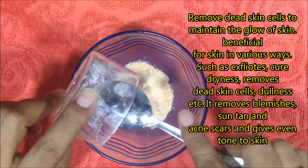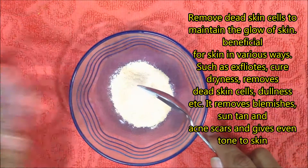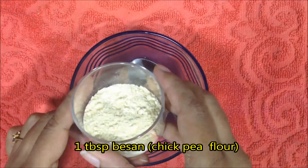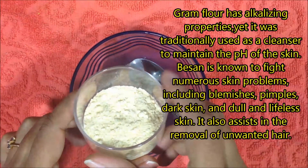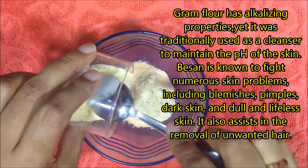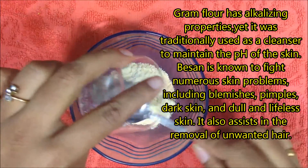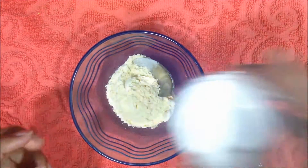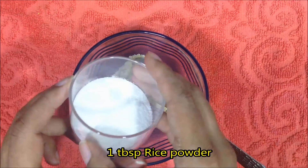Take 1 tablespoon of besan, or chickpea flour. It removes suntan and acne scars and gives an even tone to the skin. It has alkaline properties and was traditionally used as a cleanser to maintain the pH of the skin. It is known to fight numerous skin problems including blemishes, pimples, dark skin, dull skin, and lifeless skin.